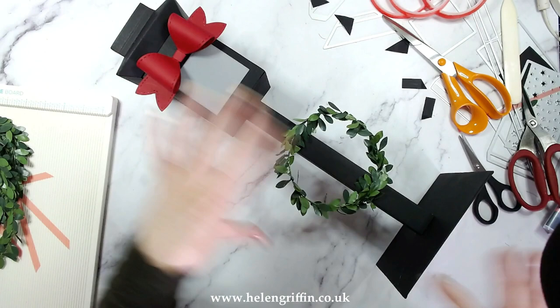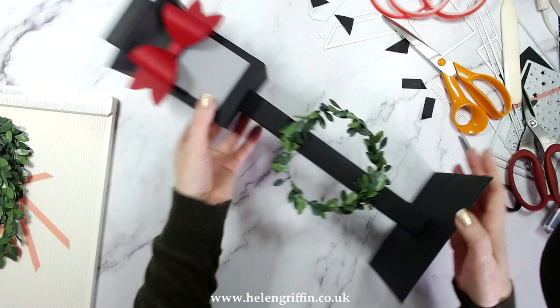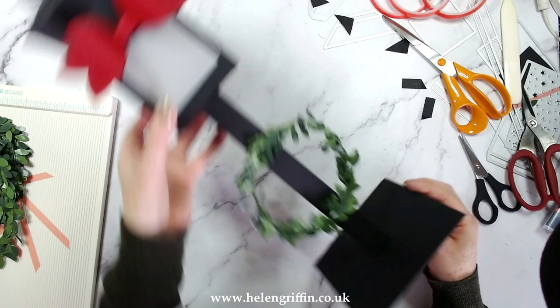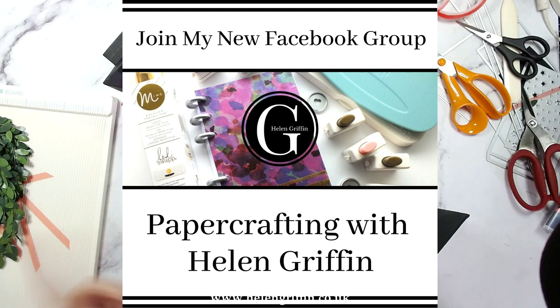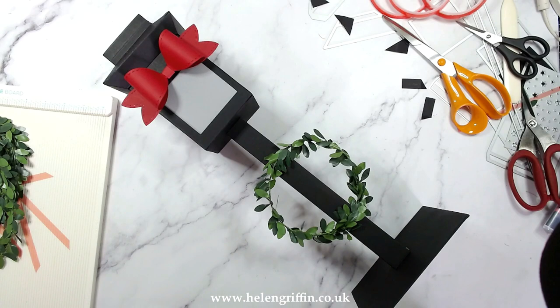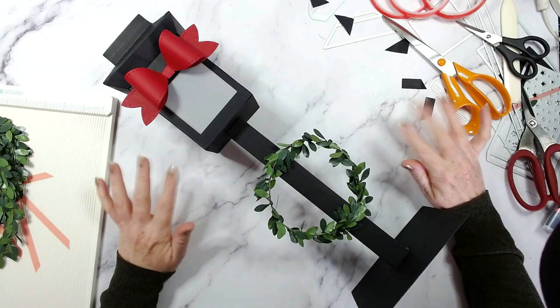There is our beautiful lantern on its pedestal. You can make these longer, stack them up, do a double strip and join them together, or cut the pedestal down to make a taller or shorter one — this looks absolutely lovely next to a lantern that's not on a pedestal too. I absolutely love this. Everything I've used today will be listed down below. I would love to see your makes, so please join my Facebook group 'Paper Crafting with Helen Griffin' — there are so many people already sharing amazing makes. Thank you very much for joining me today. Give me a thumbs up if you like this video and I'll see you again soon.